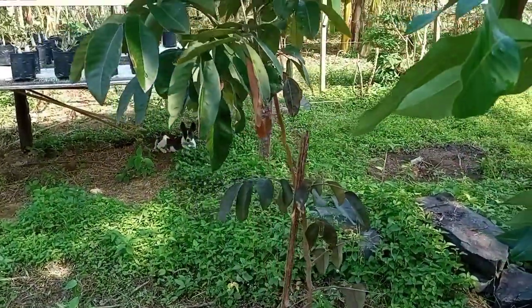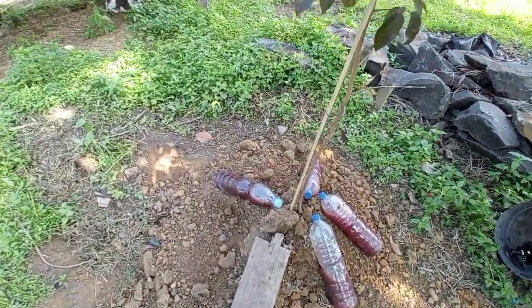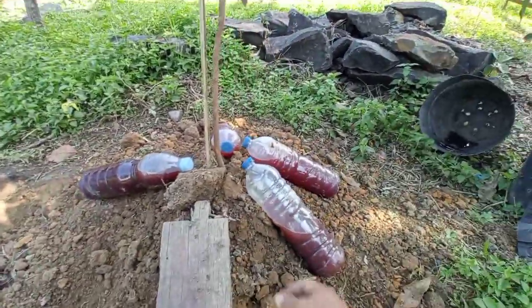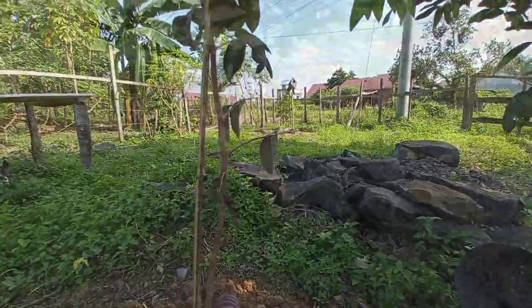Botol yang di bawah itu adalah stok PSB lama, jadi saya jemur di situ saja supaya tanah itu jangan digaruk-garuk ayam. Karena ada juga beberapa ternak saya yang bandel, keluar dari kandang jaring, jadi saya cegah dengan botol PSB. Kebetulan warnanya merah, katanya ayam takut — saya juga kurang tahu pasti.